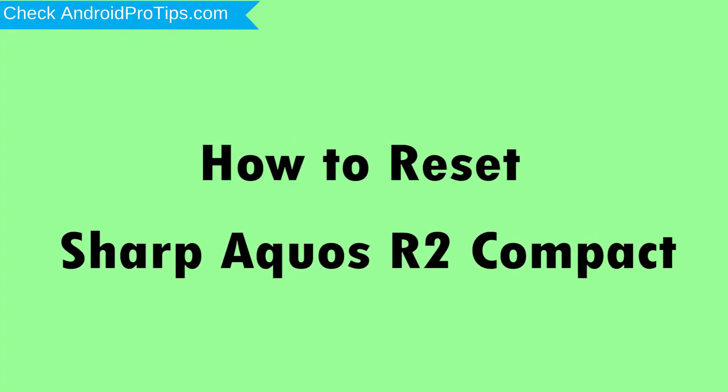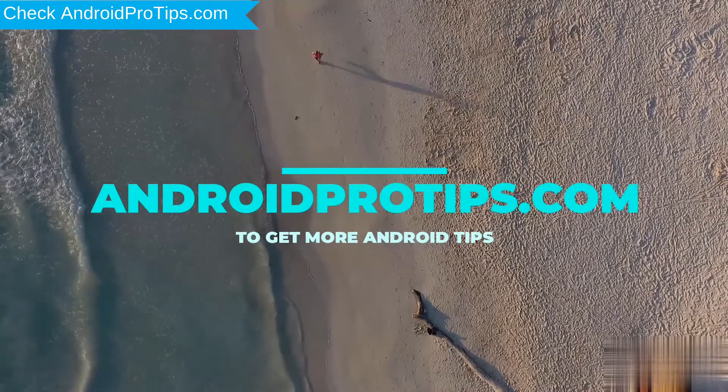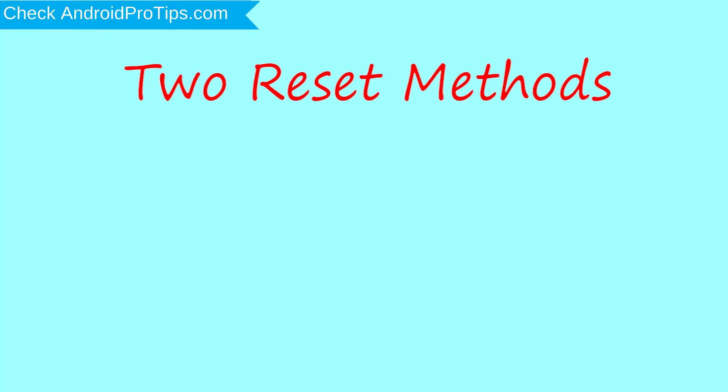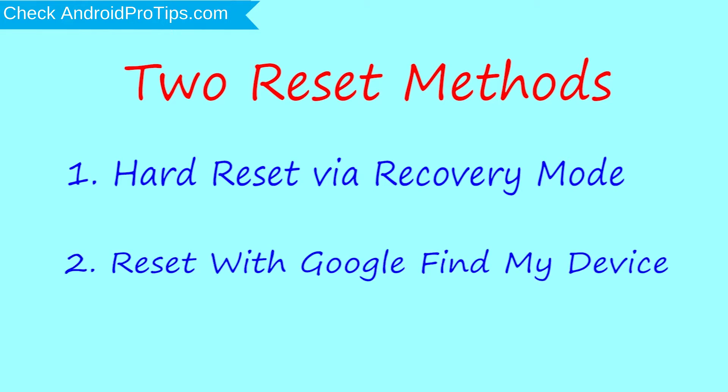How to reset Sharp Aquos R2 Compact in different ways. We provide two reset methods. First method: hard reset via recovery mode. Second method: reset with Google Find My Device.